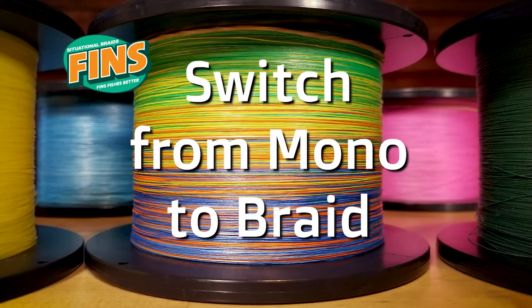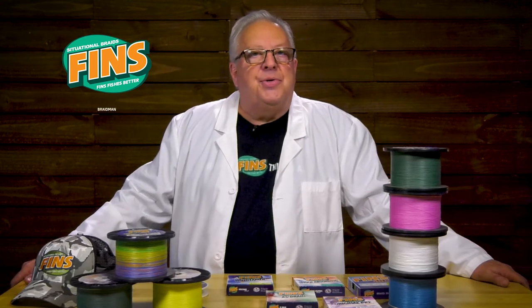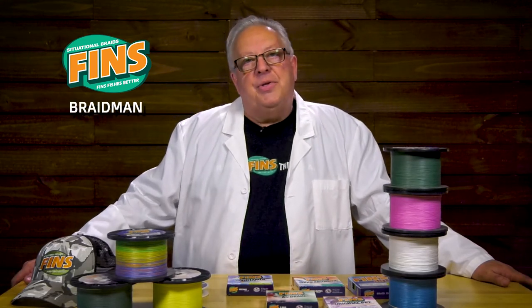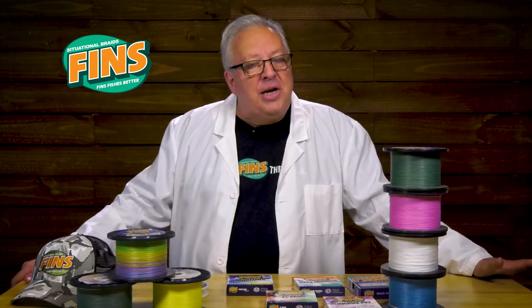In making the switch from monofilament to braid, anglers are sometimes confused about what is the right size of line to purchase. The simple answer is that you want to use the smallest line that you can, because braid is always going to be stronger than it needs to be.